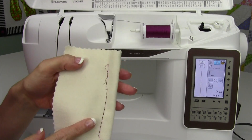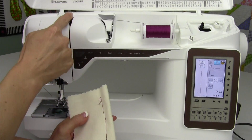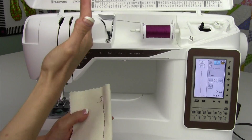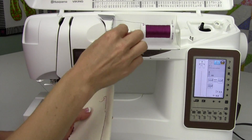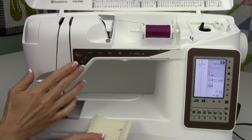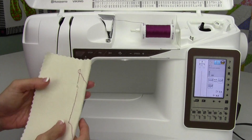What's happening here is the classic example of not getting your thread down deep into those tension discs, whether it's come out while you're sewing, or when you threaded it you didn't get it all the way in far enough, or you threaded it with the presser foot down with the tension discs closed.